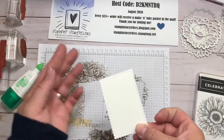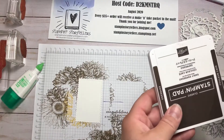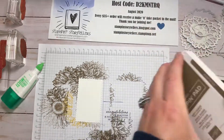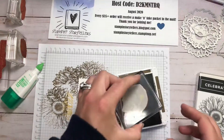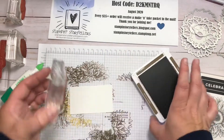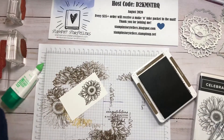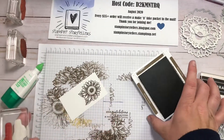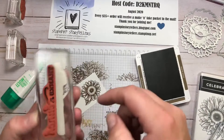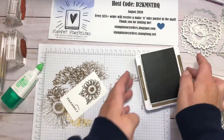I've pre-die-cut a stitched scalloped rectangle from the Stitched So Sweetly dies, in Soft Suede. I'm going to stamp the small sunflower image on a scrap rectangle, and also stamp the 'thanks' sentiment and cut it out. I'll just fussy cut out that one word.